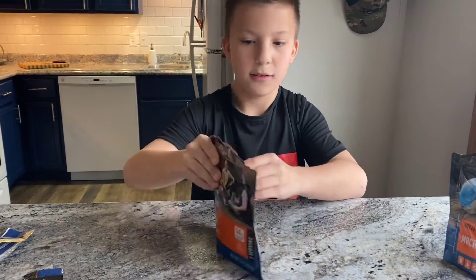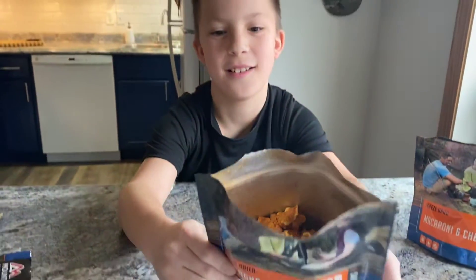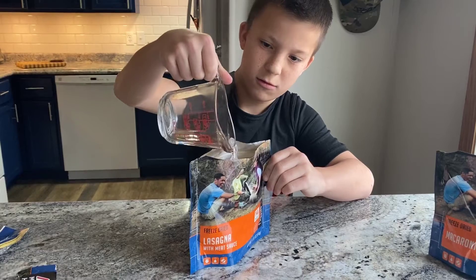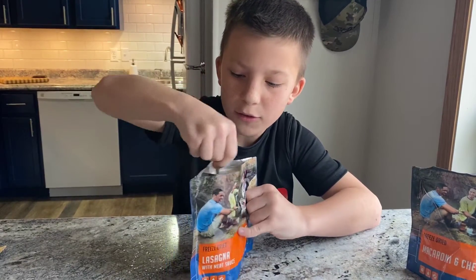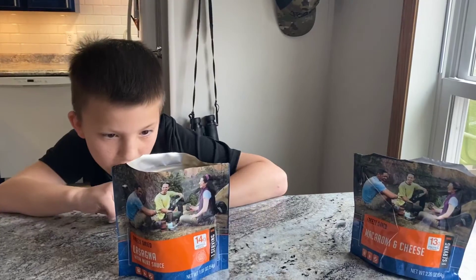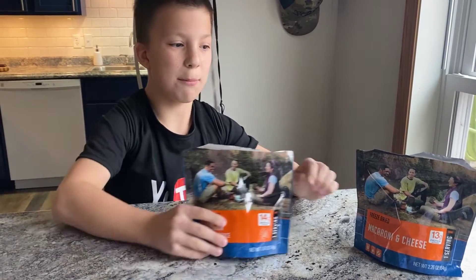Same thing as that — how you take the pouch out. We're going to pour this through. It's like halfway already done. Let's stand 8 to 9 minutes — this says 8 to 9 minutes. We're going to let both of these cook then.